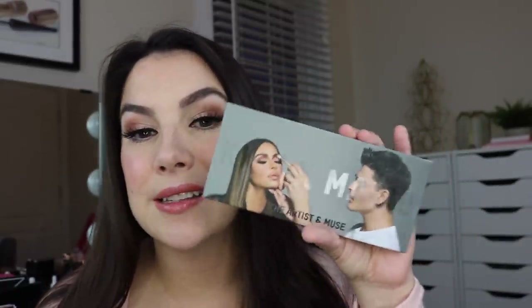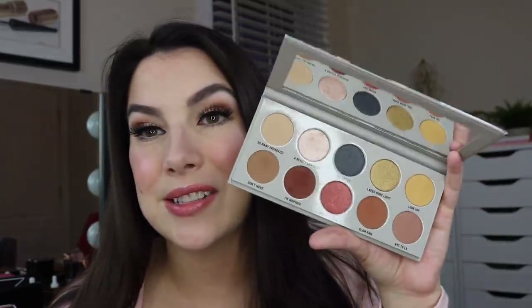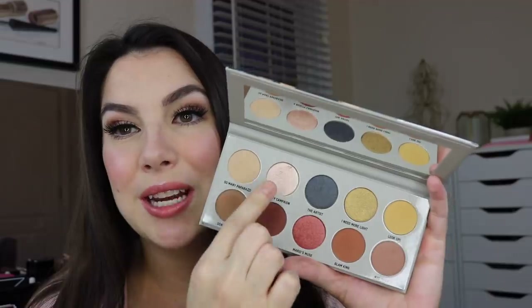Here is our finished look. All I did really was the eyes and the eyebrows. On my eyes, I just did a super simple look. I got this KKW and Mario — the Artist in the Muse palette. I saw that he was doing this and I just thought everything Mario is involved with, I tend to really like. So I picked this up and I'm just wearing this shade on the lid and this in the crease.